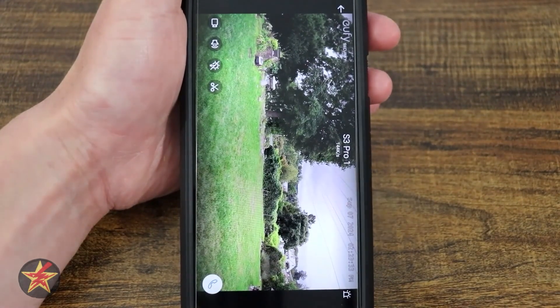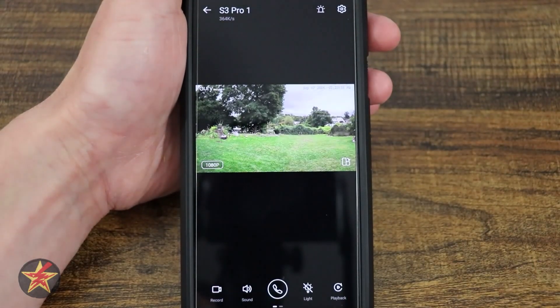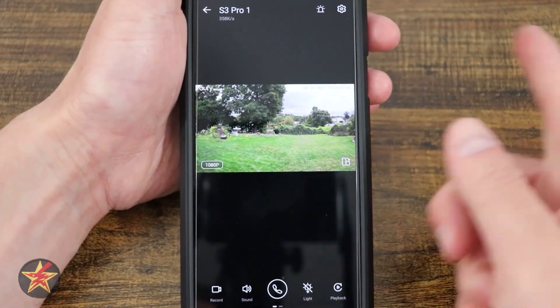Over here, if I select that, it's going to turn it to full screen mode. I can select the back button and it will flip things back around.